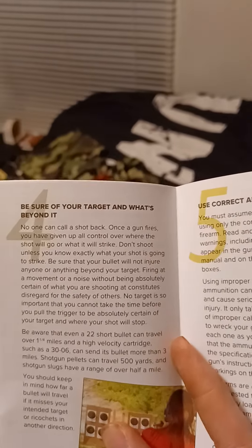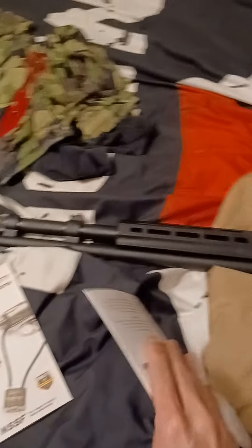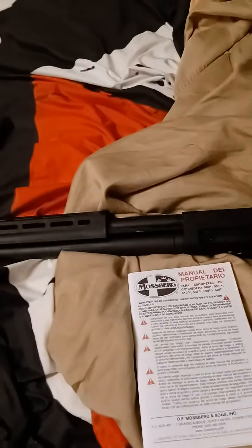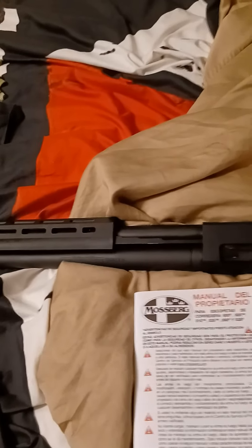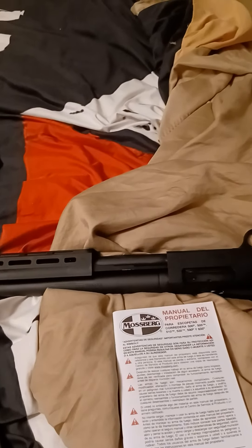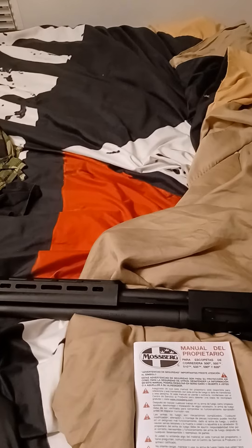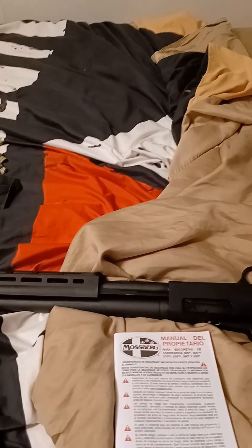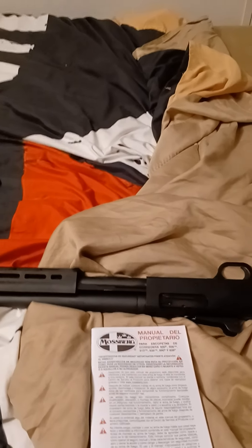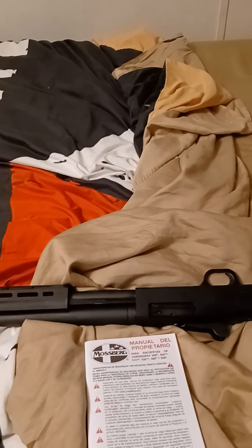Then we got number four and number five: be sure of your target and what's beyond it, and use the correct ammunition. This one cannot be stressed enough, because you don't want to buy an awesome gun like this and stick some crazy load in here that could potentially blow the gun up. For example, apparently a .410 shotgun — you can put a .44 Magnum round in that gun, close it, and it will take it, and I've heard of people shooting those for years through their .410s with no issues. But there's the old trapdoor rifles that are .45-70 — if you put a modern .45-70 round into an old school trapdoor, it'll blow the barrel or blow the action apart. They're not designed to deal with the pressures.